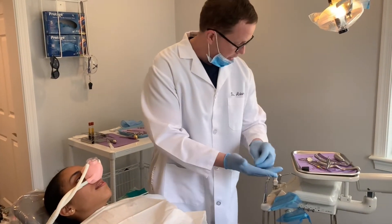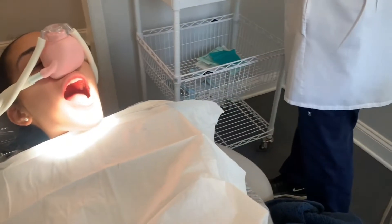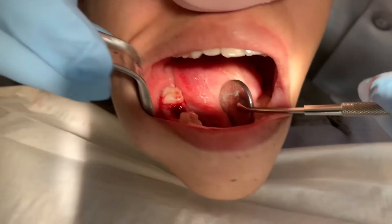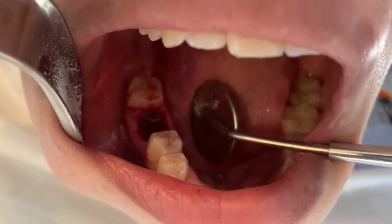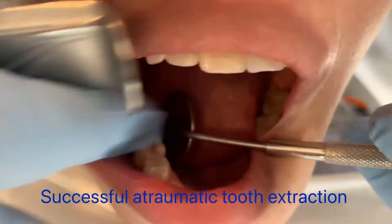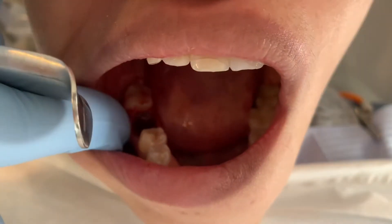Now we're at the point where we get to the most important part. Let's take a look at the tooth site. You can see that really not much collateral damage has occurred to the extraction site — we have gum tissue that has been relatively unaltered, and neither one of the next-door teeth have been damaged. I can put my finger in here and feel that the bone on the front and the back are very much intact. This is really exactly the way you want things to be.